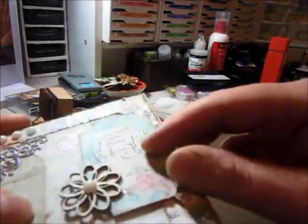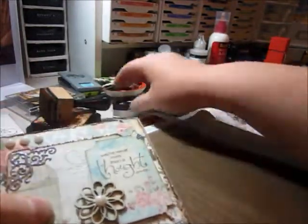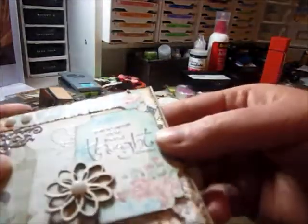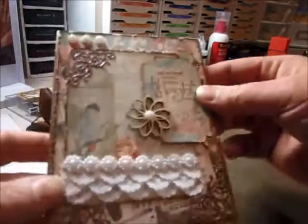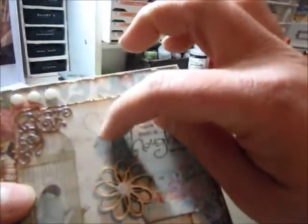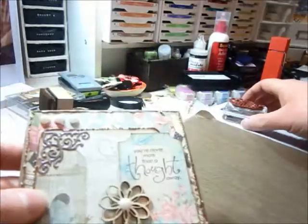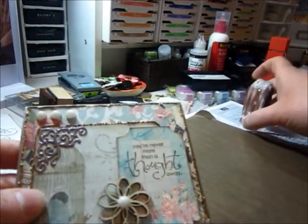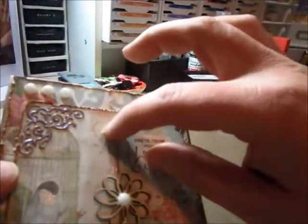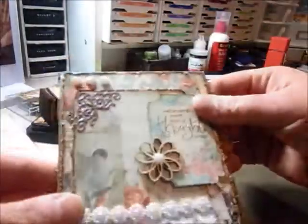And I actually embossed that — I stamped it with Memento Rich Cocoa and then tried to emboss it. So I did a lot of embossing. And I actually stamped back here with a Heartfelt Creations stamp set and just clear embossed it back there. Lots of embossing with this one.